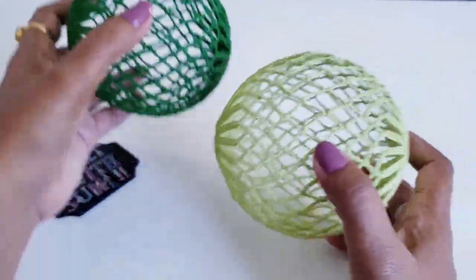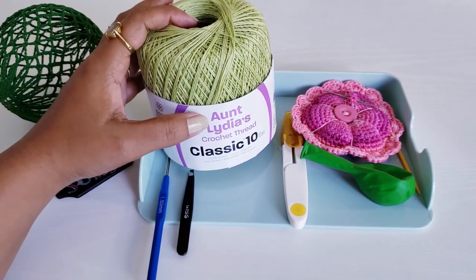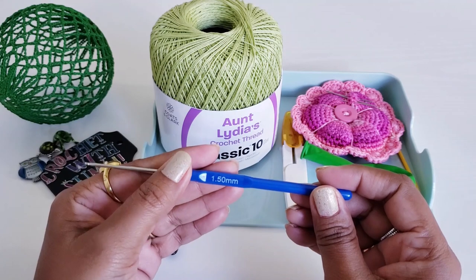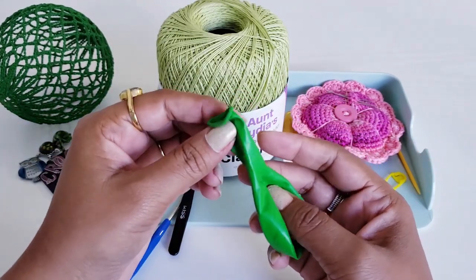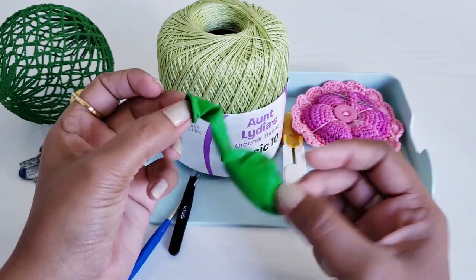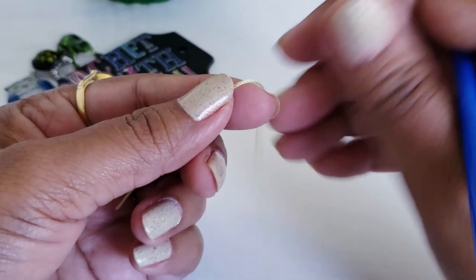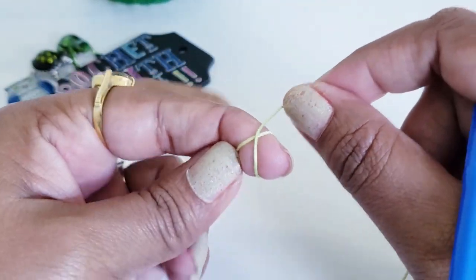To make this, I am going to use size 10 cotton thread, and for this cotton thread I am going to use a crochet hook of size 1.5 mm. You will need one balloon — this is 9 inch or 22 centimeters in size — a stitch marker, one tweezer needle, and scissors. Take your thread and make a ring; I am going to use a magic ring.